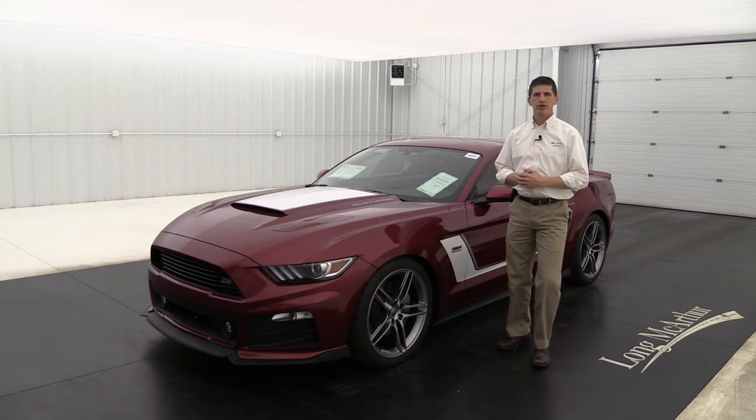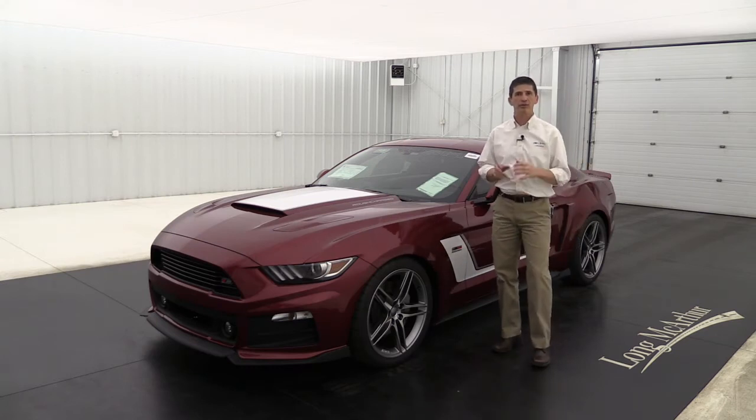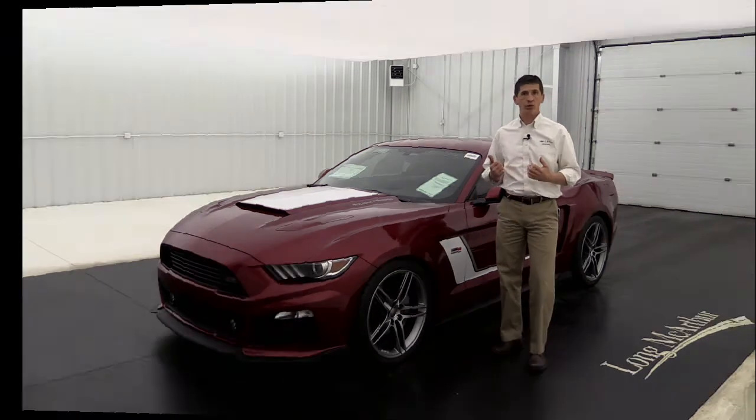So let's take a look at the 2017 Ford Mustang Roush Stage 3. This video is hopefully an informational video. I'm going to go over the standard equipment as well as some optional equipment you can get on your Roush Stage 3, and I'll even go over some of the things that we like to order.